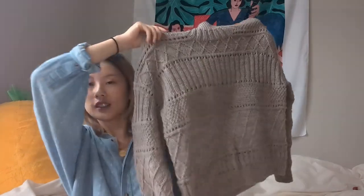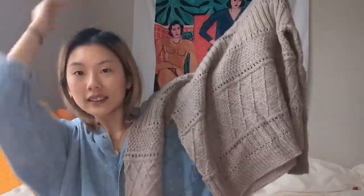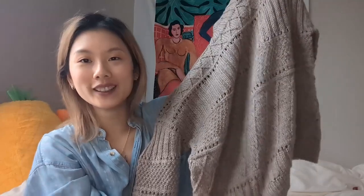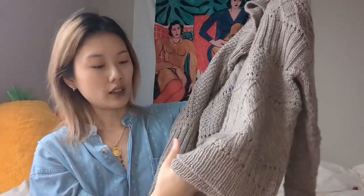Today I have a very exciting finished object to show you — my Ingrid sweater! She's a little wrinkly because she's been folded. If you recall from the previous episode, I cast this on on Christmas, like day of, and I just worked on it like a maniac and I finished it.